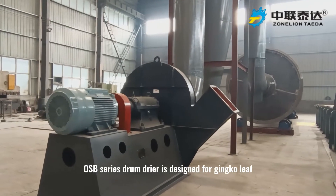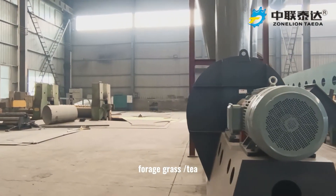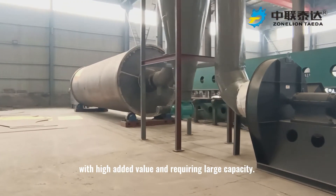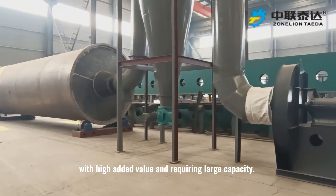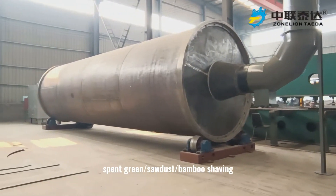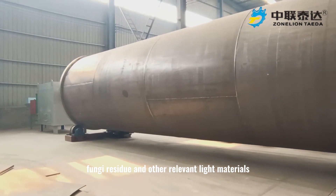The OSB-series drum dryer is designed for drying ginkgo leaf, forage grass, tea, herbal medicine, and other materials with high added value requiring large capacity. Meanwhile, it can also be applied for drying spent grain, sawdust, bamboo shaving, fungi residue, and other relevant light materials.